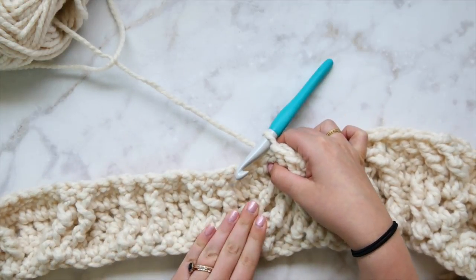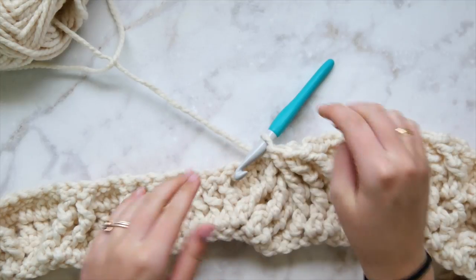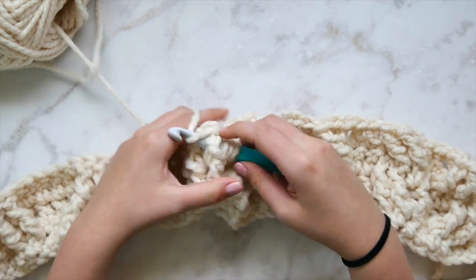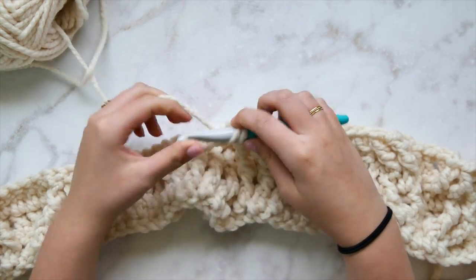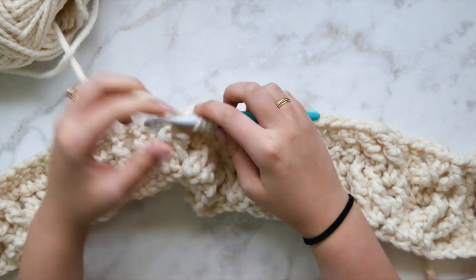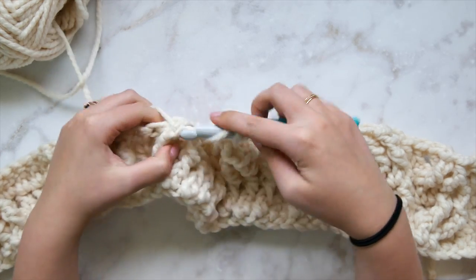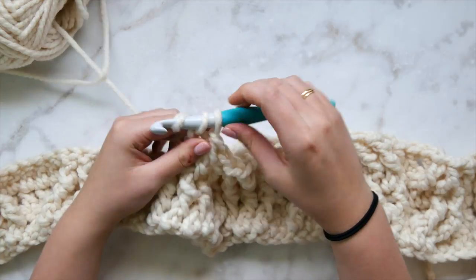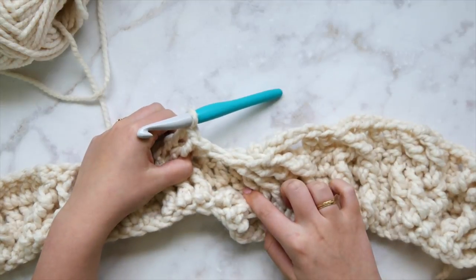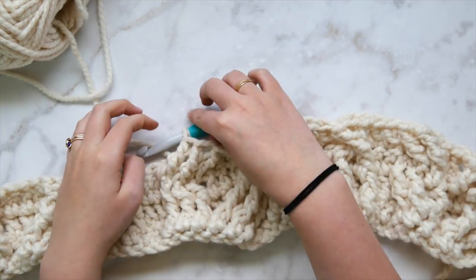Do exactly the same thing for the next set of six stitches. Skip the next three sitting behind, then work front post triple crochets over the following three stitches — the last three stitches in the mega cable, furthest to the left side. Keep tension loose. Now we have our three front post triple crochets, and we need to cross over in front to grab the three stitches sitting toward the back that we skipped.